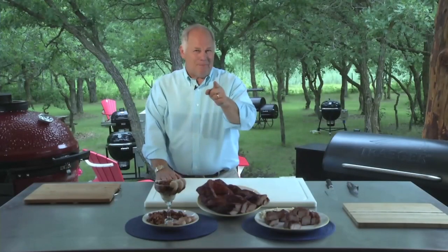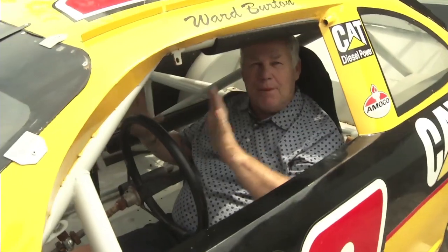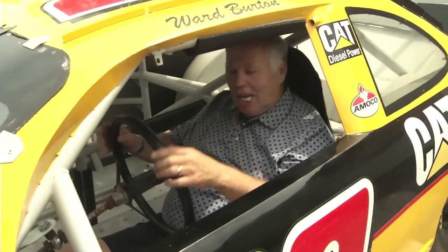So until next time, keep the blue smoke rolling. Now race right over to your neighbors, let them know you got the grill going, and come over and get the best smoked meat they've ever had in their life.